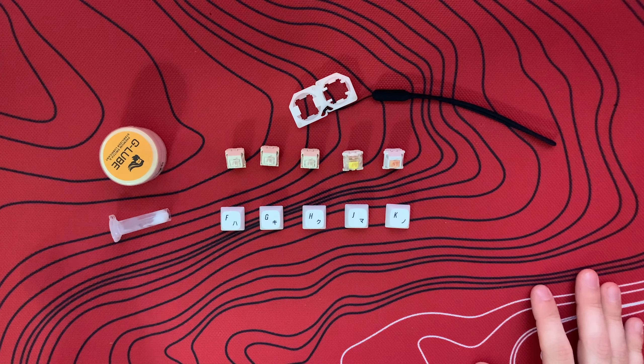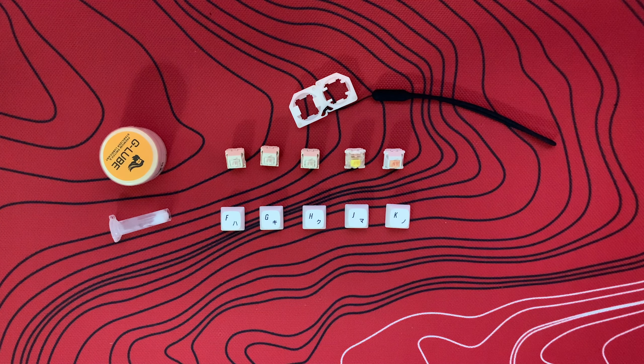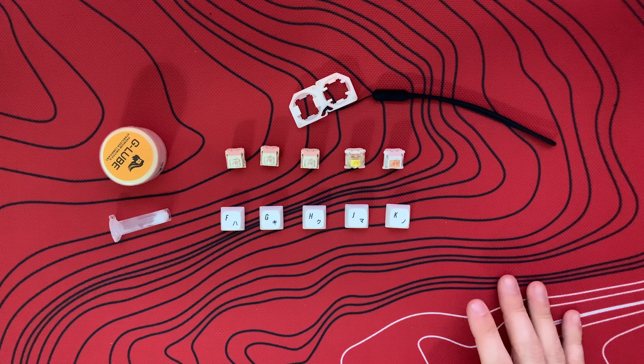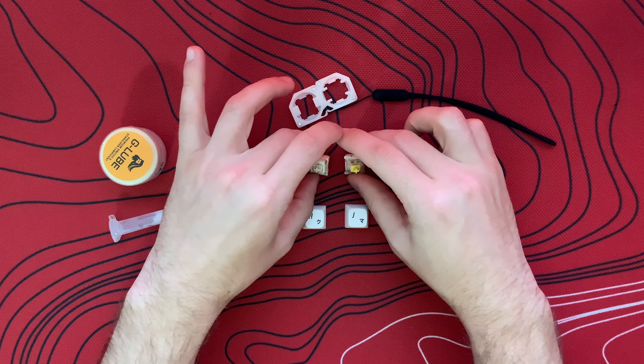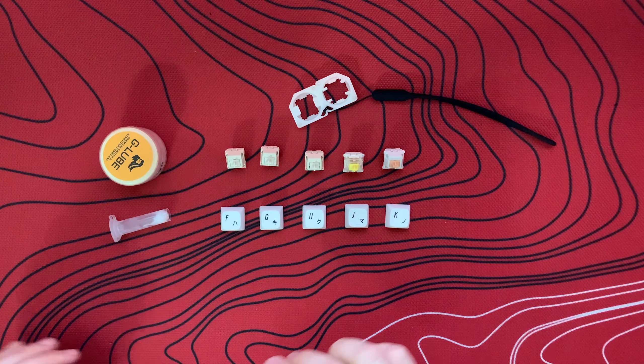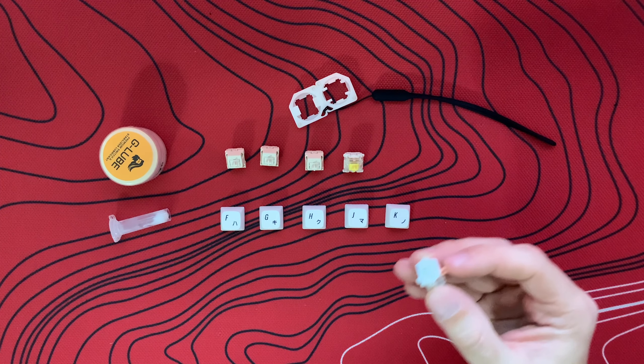Let's check out the Gateron Yellow — keep in mind this has Krytox on it. It's a little bit louder than the NovelKey Creams and definitely has quite a bit more sound on the way down and on the way back up compared to both lubed versions of the Cream. Still very smooth. I would say the Gateron Yellow with lube is smoother than the NovelKey Cream unlubed, but both lubed variants of the Creams are definitely smoother than the lubed Gateron Yellow.